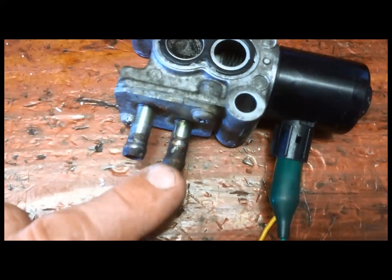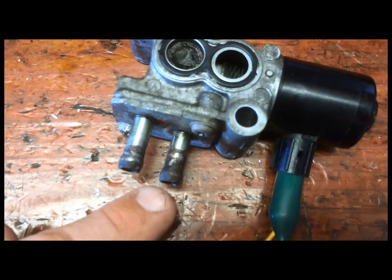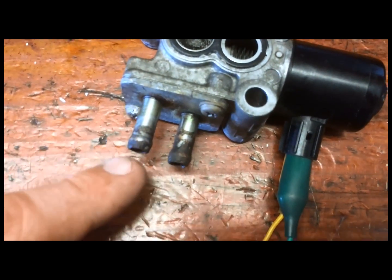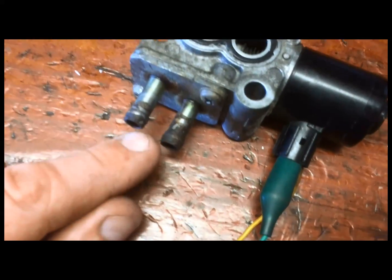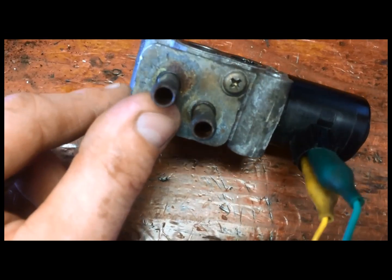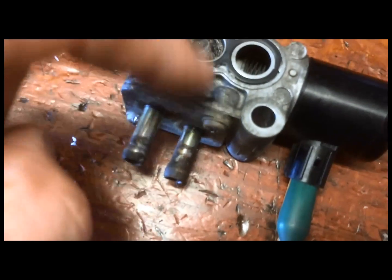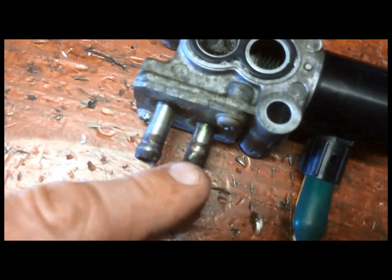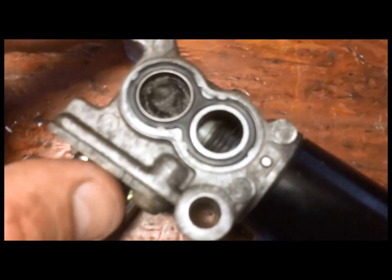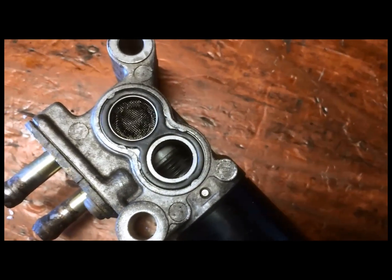These lines, believe it or not, go to the cooling system. I went to blow out the lines on the car and coolant started coming out of the line, so I took this thing out and air-blew everything to make sure everything was clear. These two lines must cool the air or something — I'm not sure why they would have coolant lines going up there.